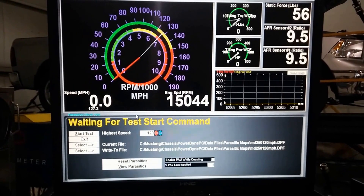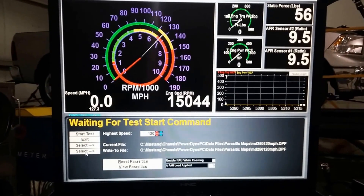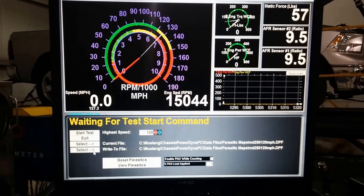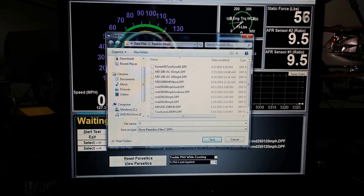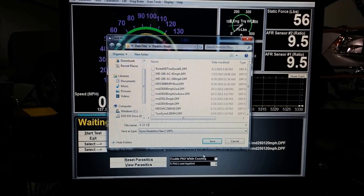We are going to have to name this parasitic. Go down here to Select File — you'll see it says Write to File. Click it, and it's going to come up with the option to give it a name. We're going to name it today's date, and then just press Save.